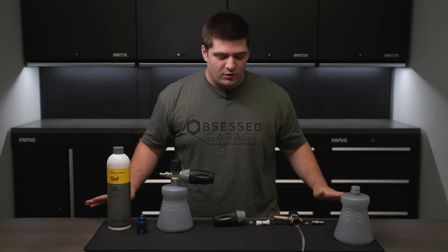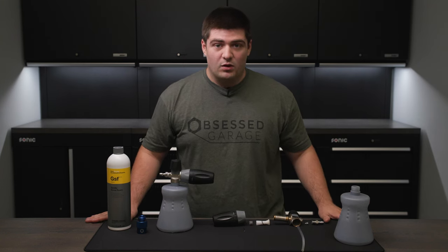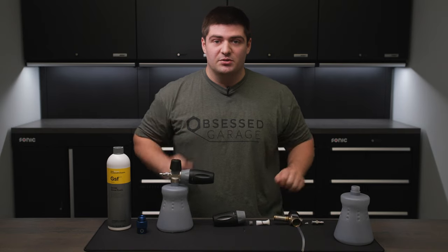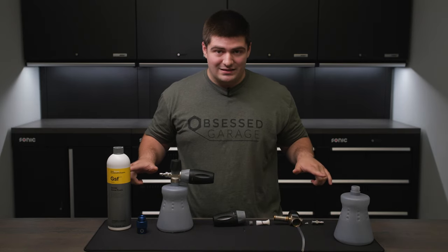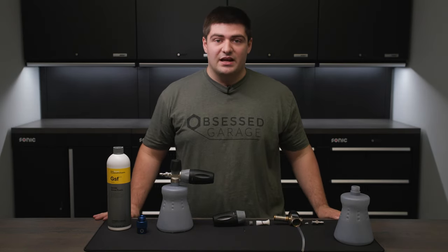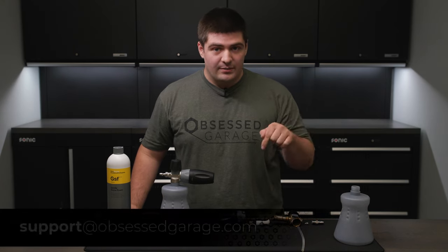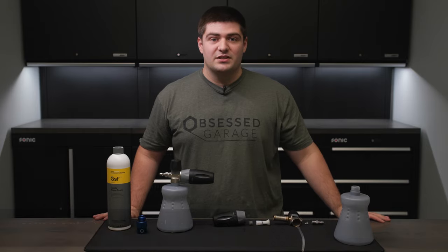Thank you guys for watching. Hopefully I afforded you some insight into how a foam cannon works, why it might benefit you, and alleviated any troubleshooting issues. You can find anything that's laid out in front of me at ObsessedGarage.com, and if you have any questions specifically, feel free to reach out to us either in the comments or at support@ObsessedGarage.com.